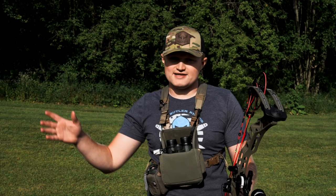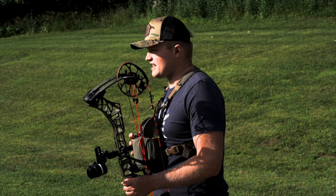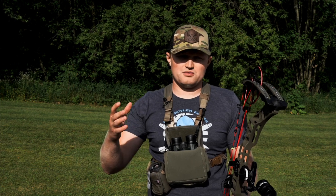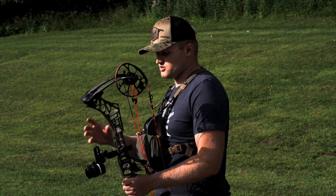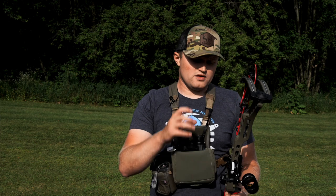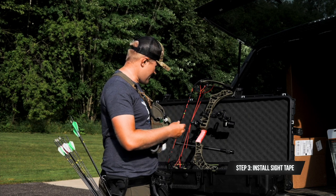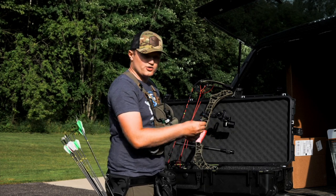All right, now we're sighted in at 60 yards. I feel really good about where we're at. Right now I am at 49 on my setup tape, and 20 yards was at zero. So I'm going to take 49 minus zero, which gives me sight tape 49. I'm going to go into my new Rise long-distance tape package, find sight tape 49, and install that on the separate yardage wheel that came with the Tetra Max Rise. Tape number 49 actually goes out to 125 yards.